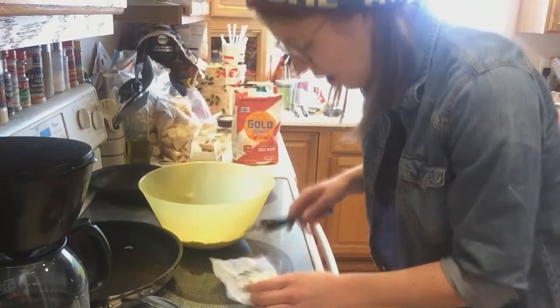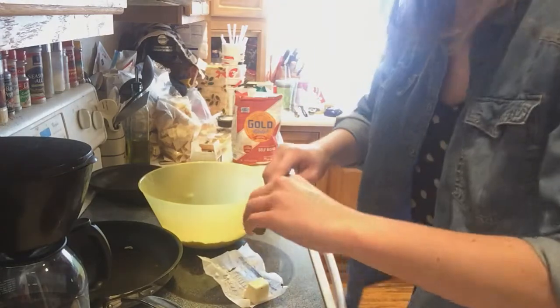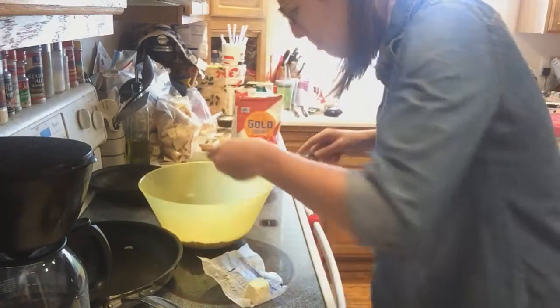Yesterday I did like one and a half cups — that's why I have an awkward chunk of butter. I cut it up small; it's easier to crumble in there.